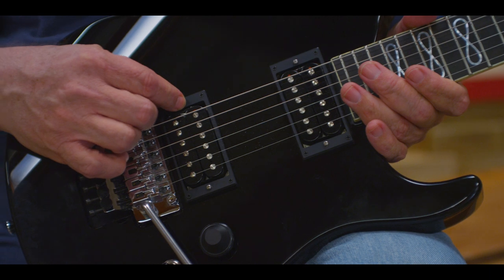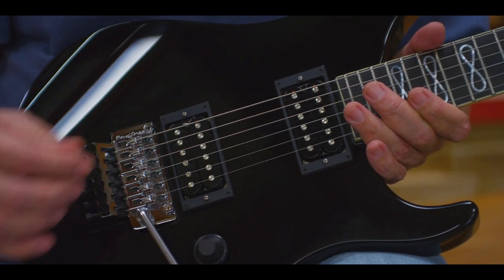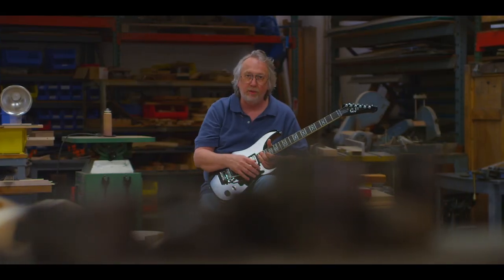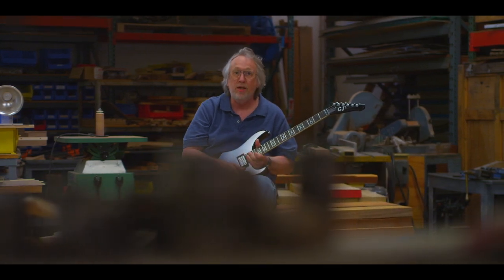It features our Habanero pickups, which we make in house, and Pearl Infinity inlay — a design I've been thinking about for a long time — and this guitar is where we've decided to utilize that.